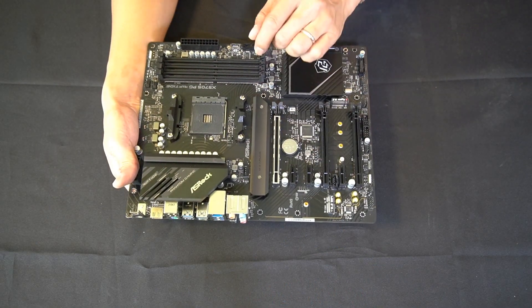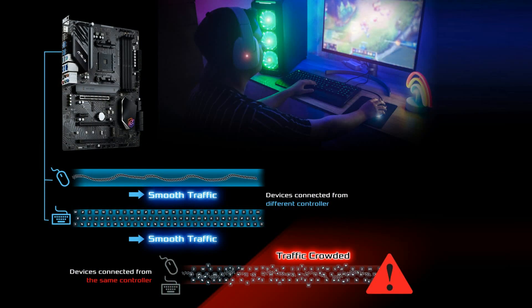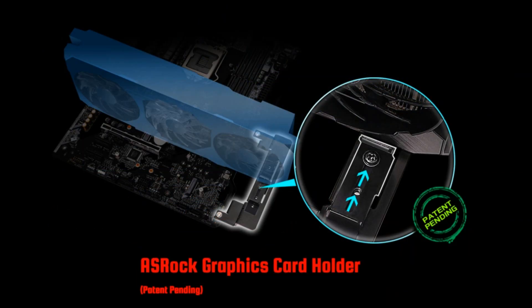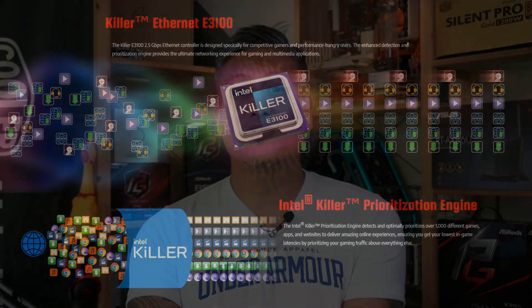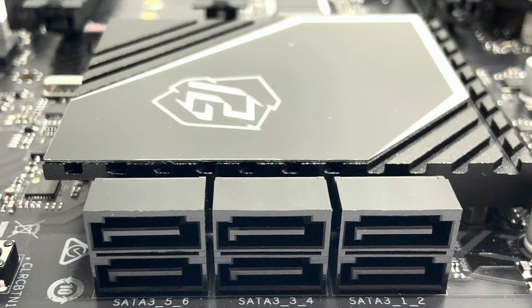With ASRock's Riptide series, it comes with one PCIe 4x16 slot and three additional PCIe 4x1 slots. It also comes with the Lightning Gaming Ports as well as the GPU bracket holder, which is unique to ASRock. It includes ASRock features like Dr. Mars, DigiPower, 10-phase power design, 7.1 Ahimic audio, and the Killer E3100G 2.5 gigabit LAN. There are also two Hyper M.2 PCIe Gen 4 slots for SSDs and six SATA ports for hard drives.